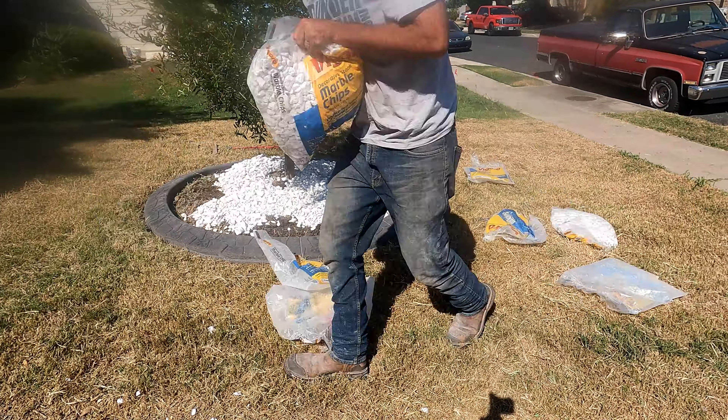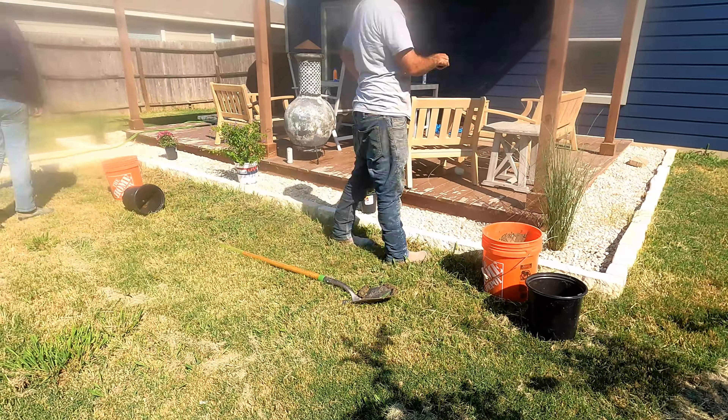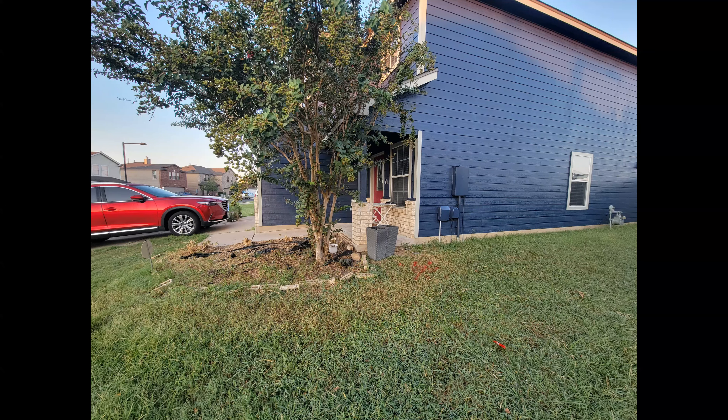Just touching everything up — cleaning up all the excess concrete on the outer edge, finishing up the crushed marble around the edges, throwing a couple more plants in the backyard, and she's finished up.